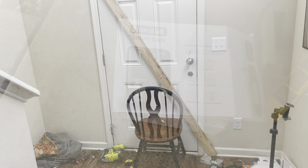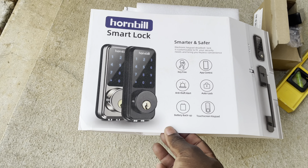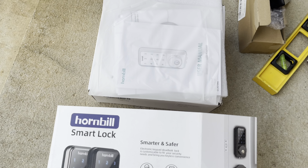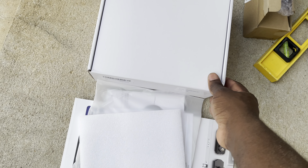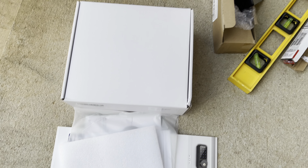I got my smart lock from Amazon right here and I'm excited to install it — it should be an easy install. I can't wait to see how this door looks when it's all done.